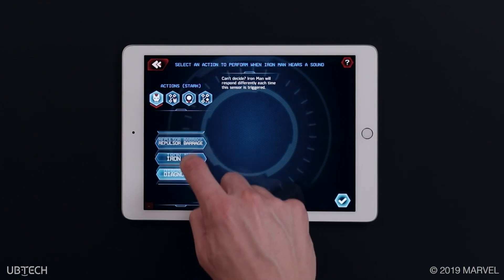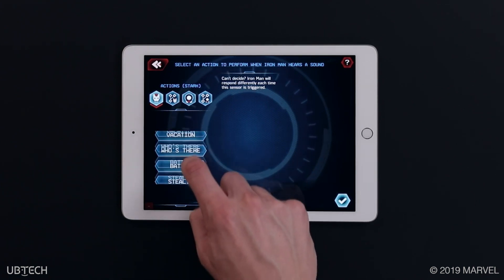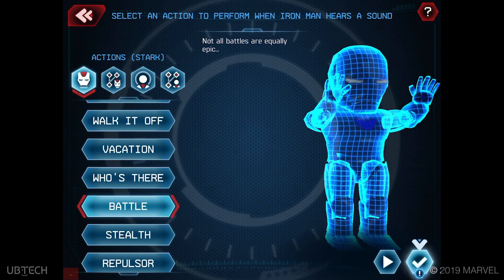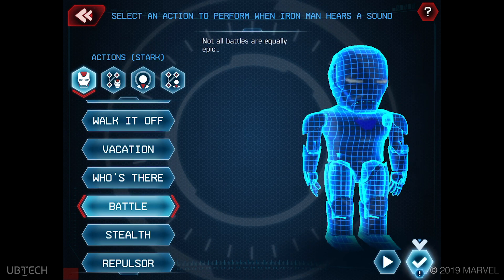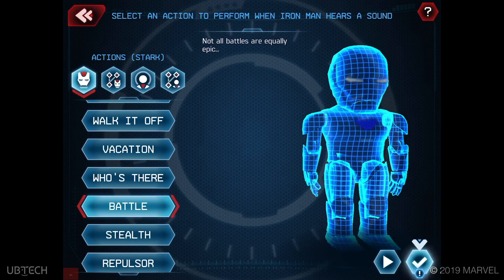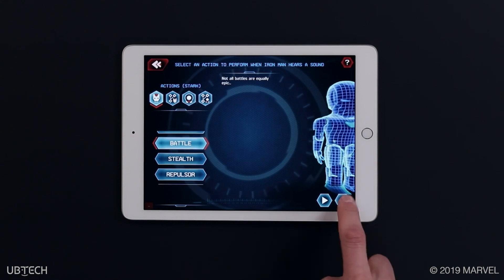Scroll through the pre-programmed actions. When a specific item is selected as an action, it will be highlighted with red arrows. If you would like to see what that action looks like before committing to the customization, simply hit the play button in the right corner. Once the perfect choice is identified with the selected action, go ahead and hit the check mark. Doing so automatically puts your robot into Iron Guard mode.